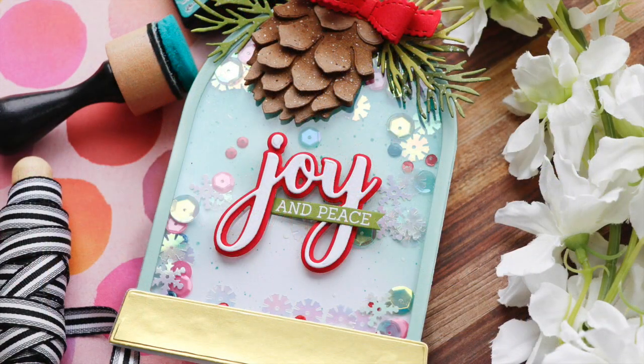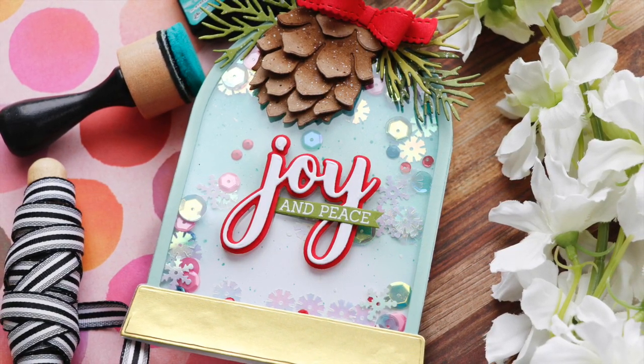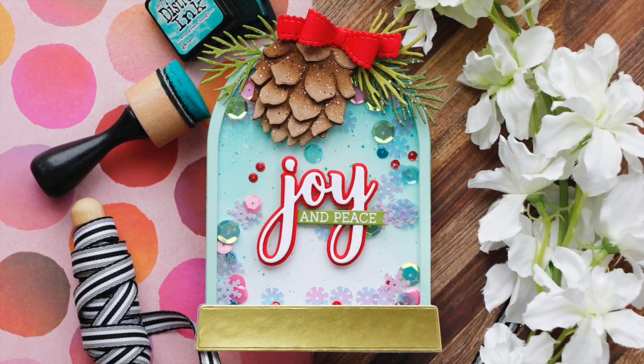And now this snow globe shaker shape card is finished! Make sure to check out the rest of the YouTube video hop with Honeybee Stamps. I hope you enjoy this video. Thank you so much for joining me — have a wonderful day and I will see you next time.